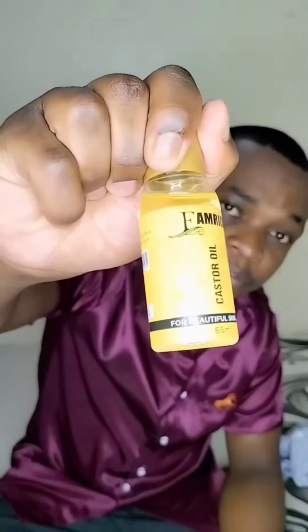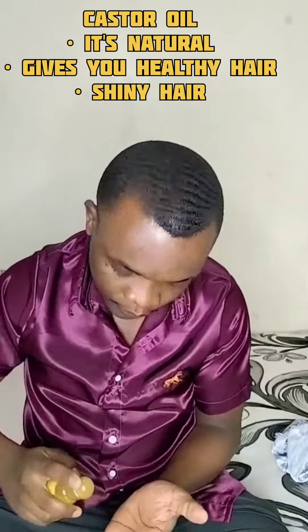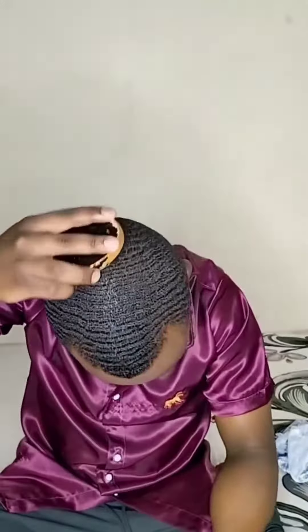The reason why I use castor oil is because it is natural and it gives you healthy hair and also shiny hair. I usually don't apply a lot on my hand, just a little bit, and then I smear it on my head for about 3 minutes so that my hair can be able to absorb it to the full amount.